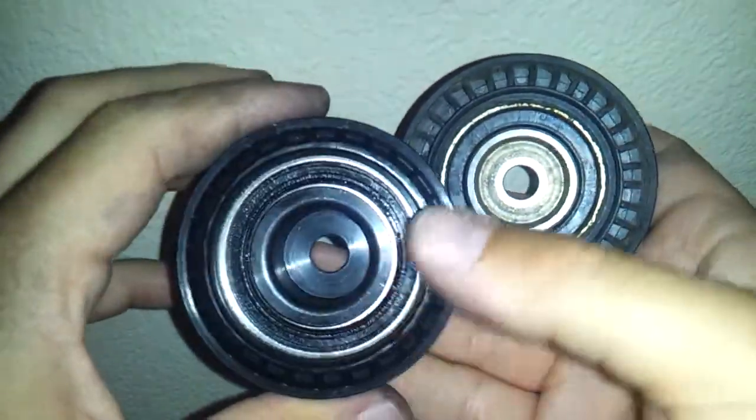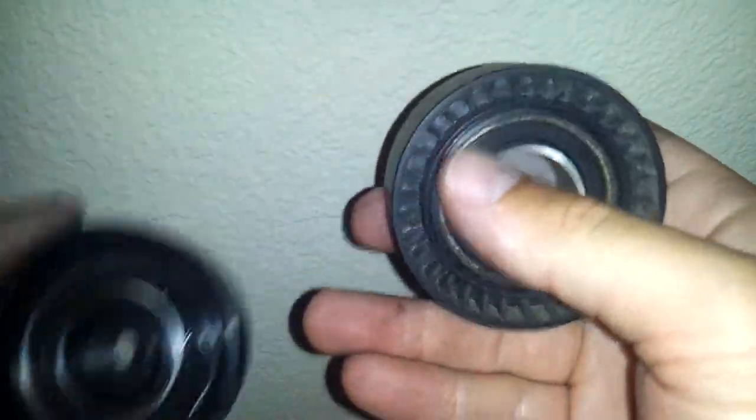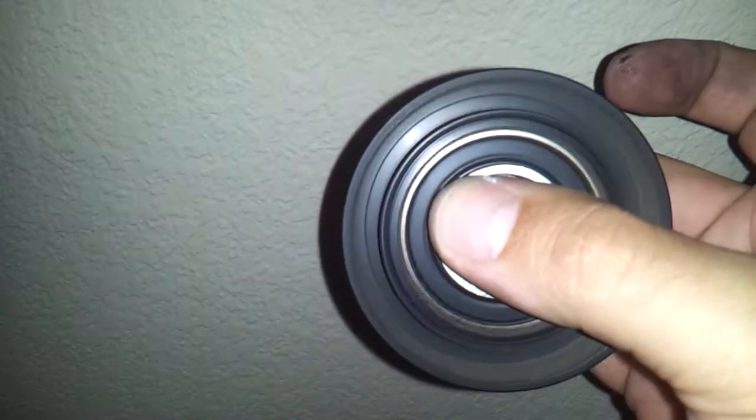What's up guys? I wanted to show you the good bearing vs. bad bearing on the E46. Here's the old one. Hopefully you can hear this. Hear all that noise? It's noisy. It spins like that very easily.